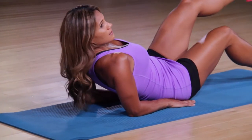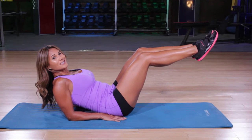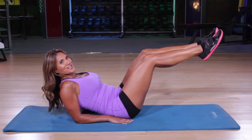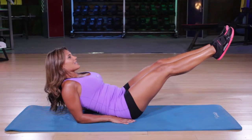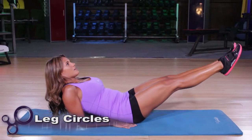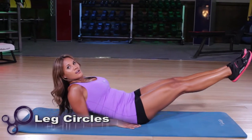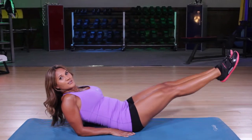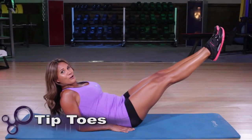Now you're going to lift the legs up off the mat. This does take a level of core strength, so make sure you have a good healthy back for this exercise. We're going to start by extending the legs and then circle the legs together — four to six reps one direction, four to six reps the opposite direction. And then keep holding.